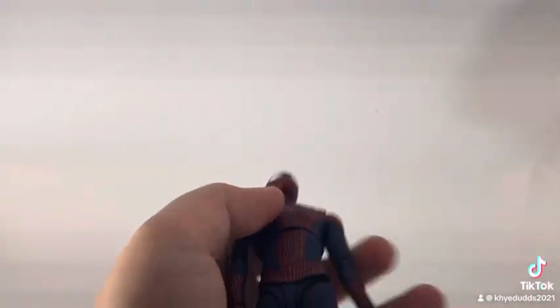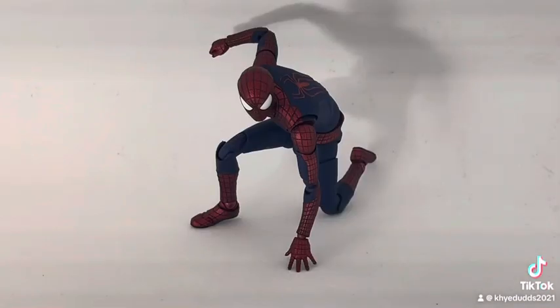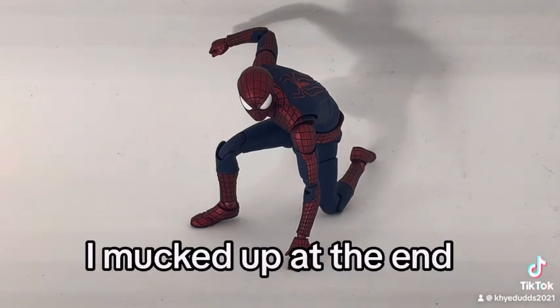And yeah, let's do some posing! Thanks for watching, guys. I hope you have a great day — it would be really appreciated if you like, share, and follow the video.